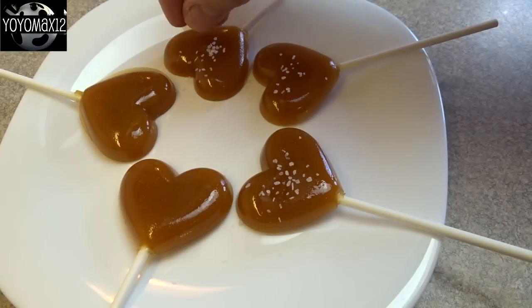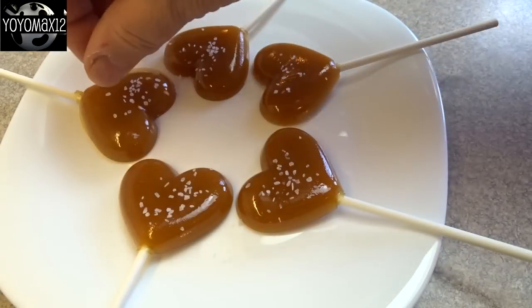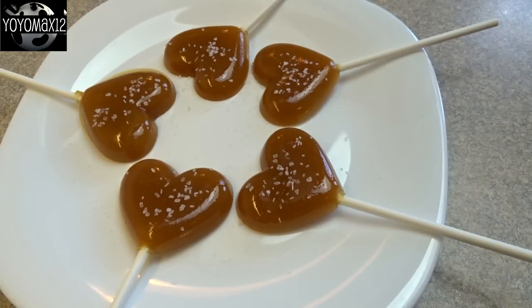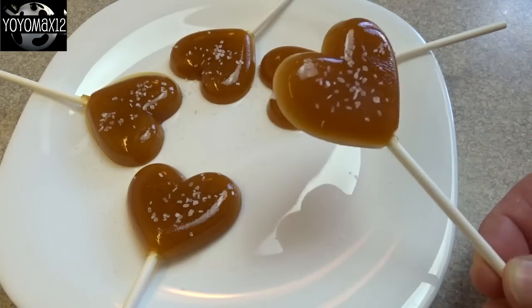If you like — and I recommend it — sprinkle on just a little bit more sea salt on top of the lollipops when they're done. That salt will stick to them and you'll have a really nice treat. Sweet and salty together is an amazing flavor, and these are absolutely delicious — they taste a lot like Werther's Original Caramel Candies.